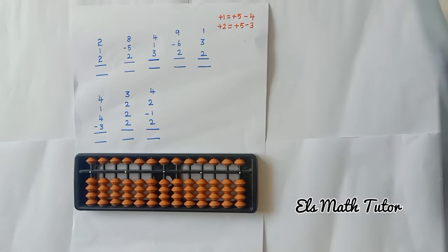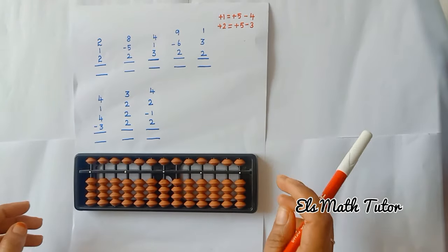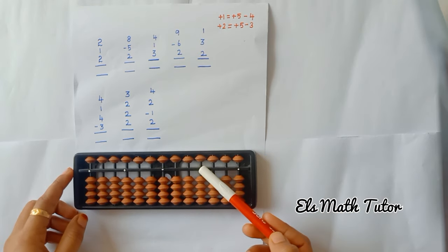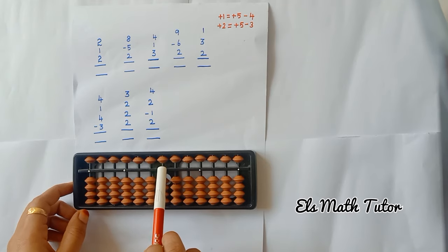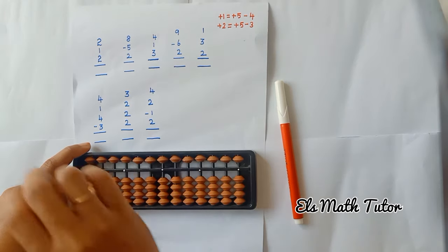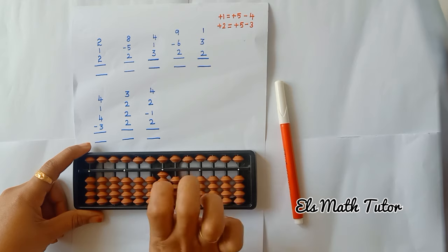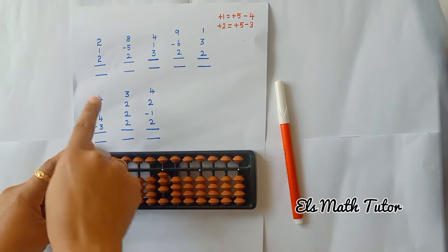Now let us move on to sums. See the first question: 2, 1, 2. So now take your abacus. You can use here or here or here, that is your wish. So now I am going to use the middle one. The question is 2 — so that first number is 2, add 2 beads. Then add 1, add 1, then add 2.